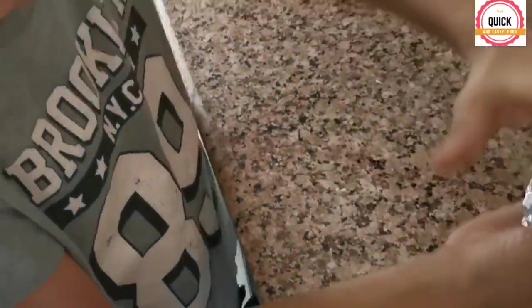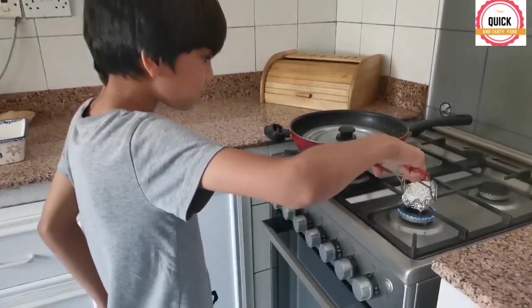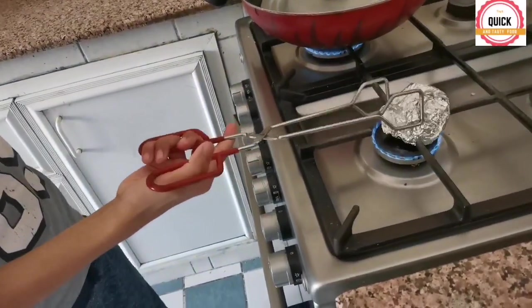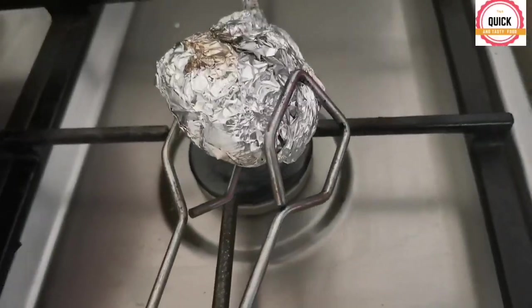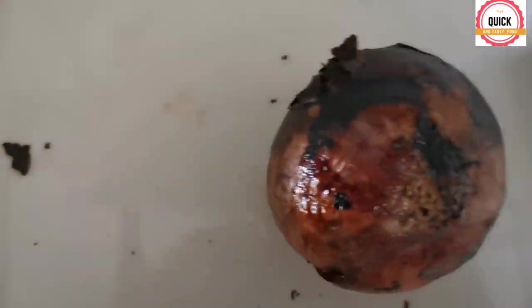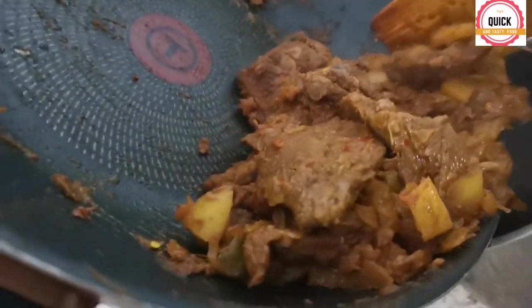Place an onion inside and cover it, then put it on the gas. Let me open and see how it's cooked — wow, it smells so good! Nicely roasted. Add the beef to the blender along with the roasted onion.